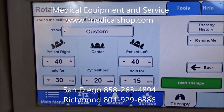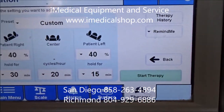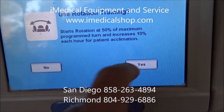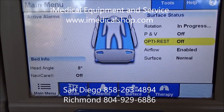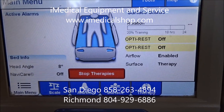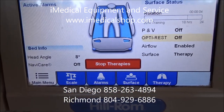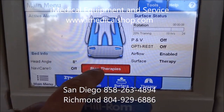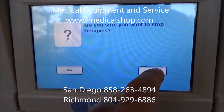To start the rotation process, just hit start therapy. It's a very simple process. You can see it's in progress and now the rotation has started. At any time you want to stop, just come in here and click stop — it's really that easy.